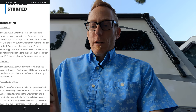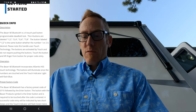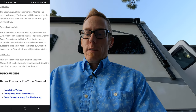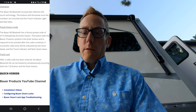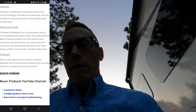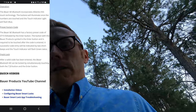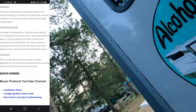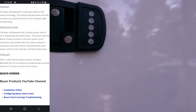However, the same button labeled 1-2 is the same button whether number two is desired. It has a preset factory code: 3, 7, 1, 5 — we're going to want to change that. The button with the power/product symbol is the enter button and is required to be touched after the code is entered. A successful code entry will be indicated by two short beeps and the touch indicator will flash green twice.